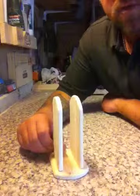Very easy project for a beginner woodworker. Give it a try. Makes a good little gift. Thanks for watching. Speak to you soon. Goodbye.